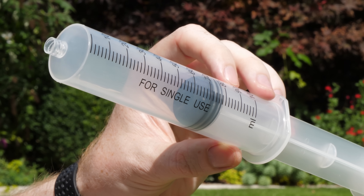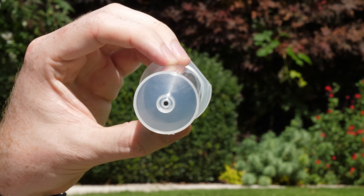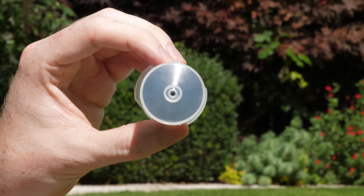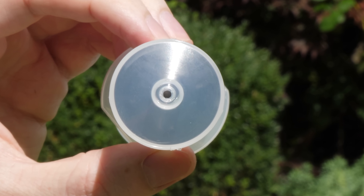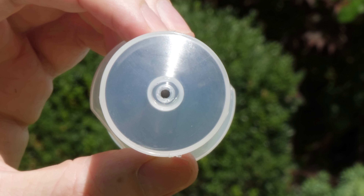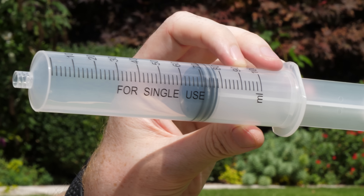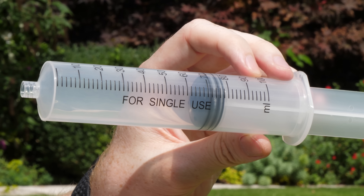There are two important dimensions to this syringe that will determine the design of the dragster. The first is the diameter of the piston, as this is what the atmosphere will be pushing against — the larger the diameter, the more piston area, and therefore the larger the force produced by the atmospheric pressure. The second important dimension is the syringe length, as this determines how far the car will travel.